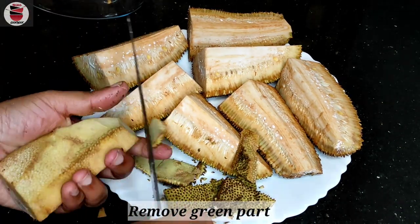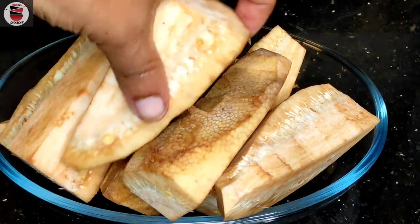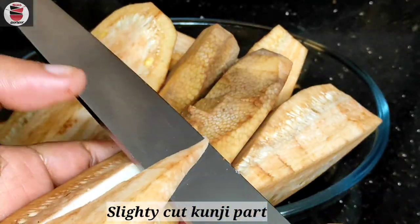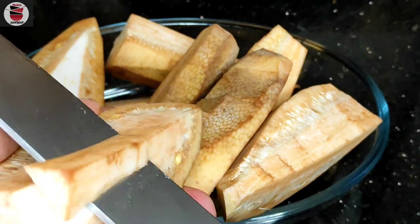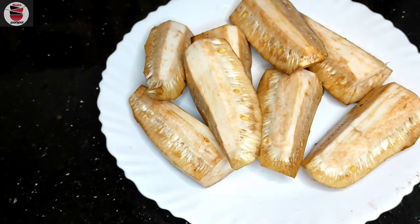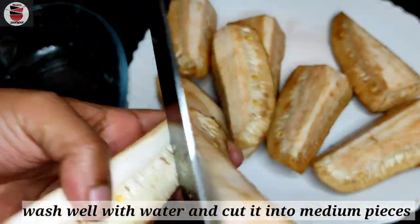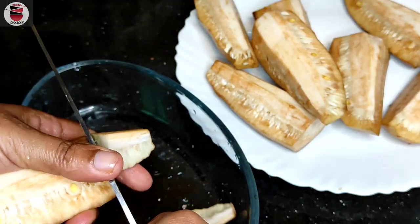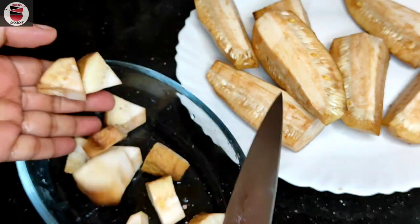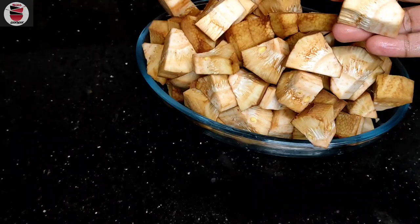We are going to make the same one. We are going to make it a nice one. Then we are going to make it a small piece — this is a small piece and I have to make it a little bit smaller. We have to make it a small piece and we will cut it into a little piece.